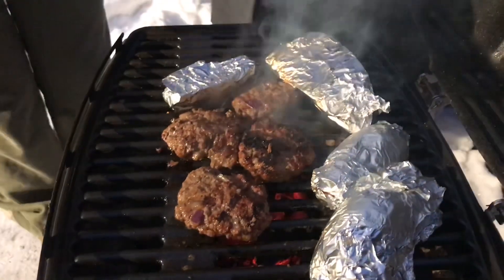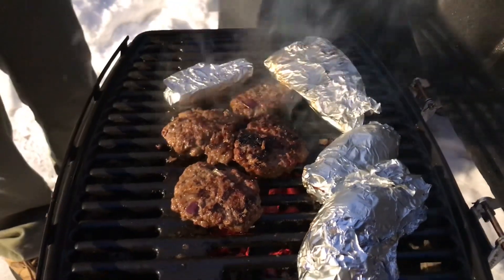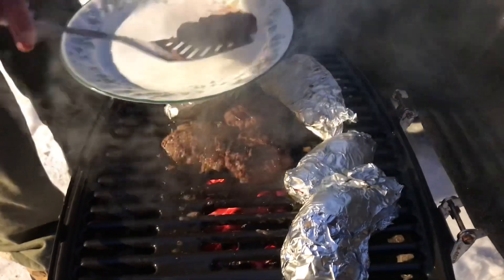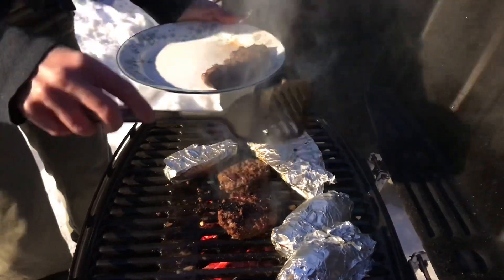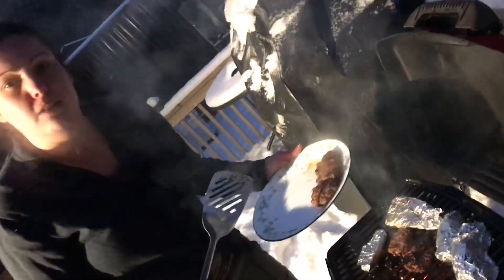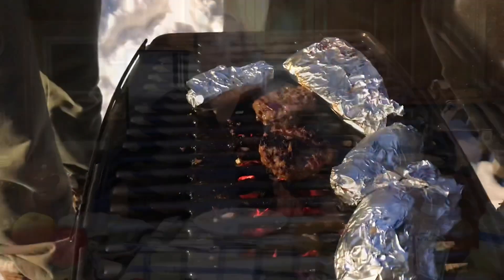Wow, they smell wonderful! They do have the charcoal grill marks on the burger the way I'd like them, so they are now ready to go inside. Then we will show you how we garnish them with the toppings. Our yams are quite soft now, so that's how we know they're ready — we're going to show you how we plate them with our burgers.